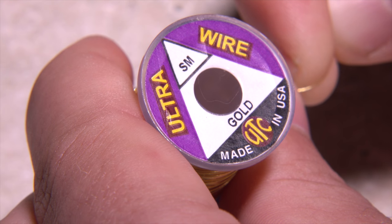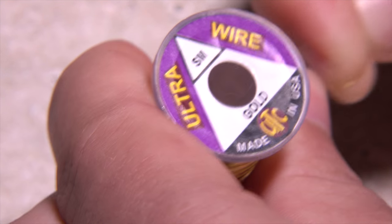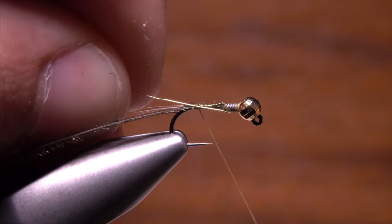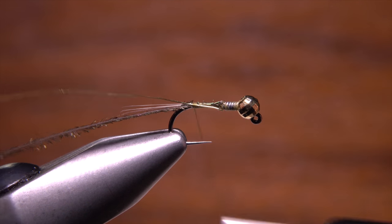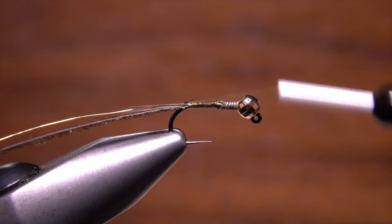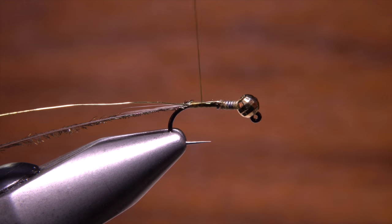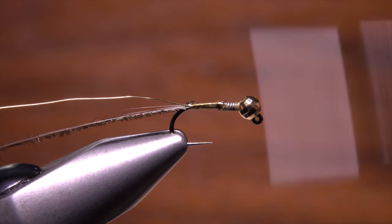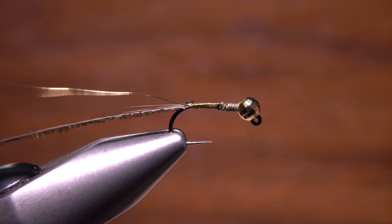Small gold ultra wire is used for the rib — a six inch length will make multiple flies. Lay the wire against the near side of the hook with one end extending forward to the lead wraps, then take thread wraps to secure it. Tying both the wire and the peacock right against the back edge of the lead wraps helps to smooth the transition.